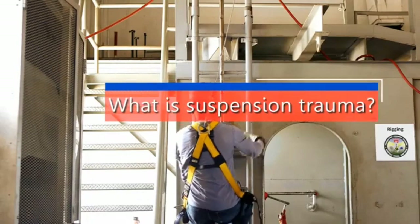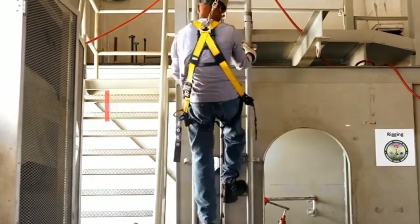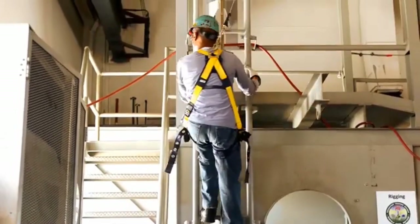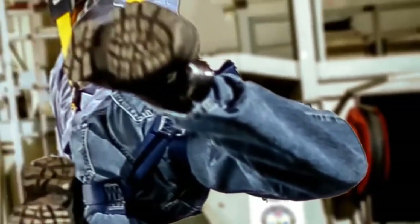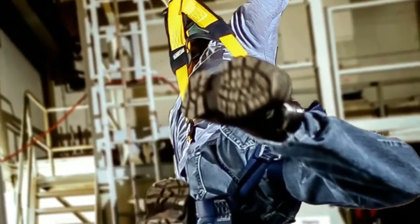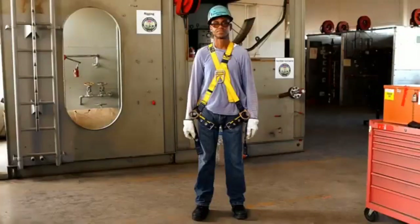What is suspension trauma? Over the years we have done such a good job of wearing harnesses and lanyards and properly connecting to anchor points that when an actual fall happens, we do not think of the consequences. When a fall occurs, even though our life was saved and we didn't hit the ground, because we were suspended, these straps have actually cut off blood flow down into our legs.